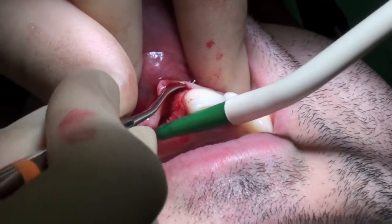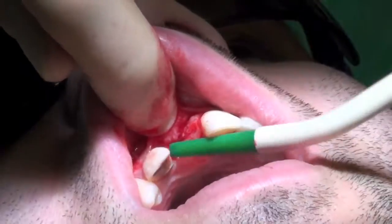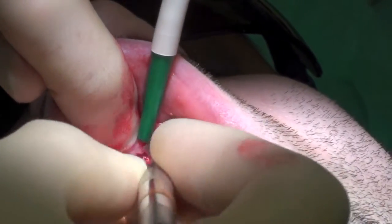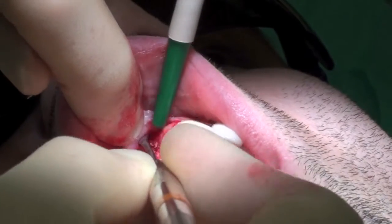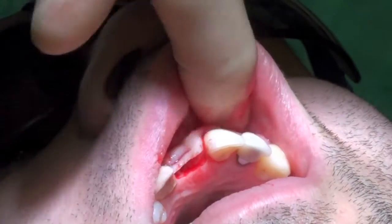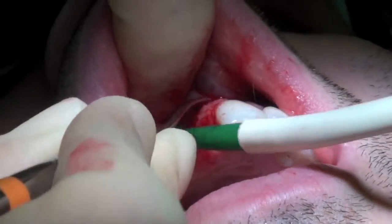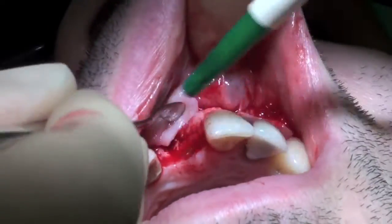The flap was carefully reflected using a BUSA elevator. As soon as the flap was starting to be reflected, you can see the extent of the hard tissue defect.